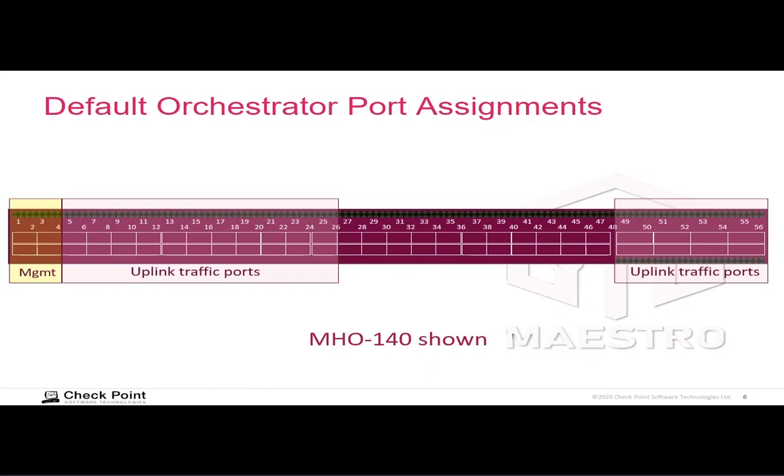So you have internal networks, DMZ, wireless, data center, and external networks. Those networks route traffic through the orchestrator, which switches the incoming packet from the uplink port to the appropriate downlink port that your security gateway modules are plugged into. For a given connection, the orchestrator will designate a specific downlink port to switch that traffic out to, and so the security gateway module plugged into that downlink port is responsible for processing the traffic of that connection.